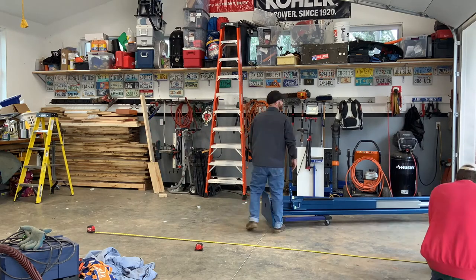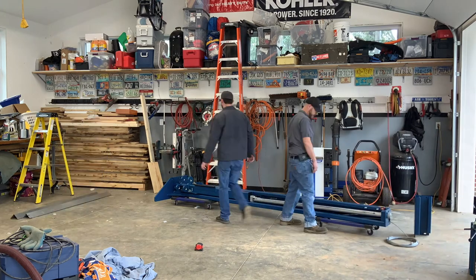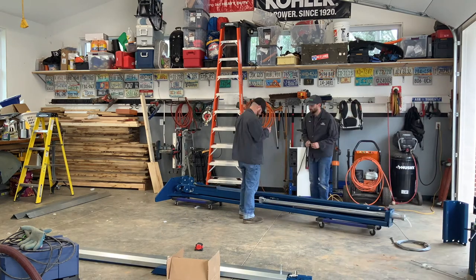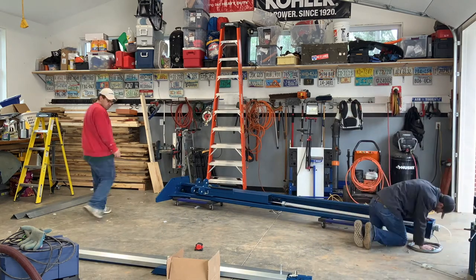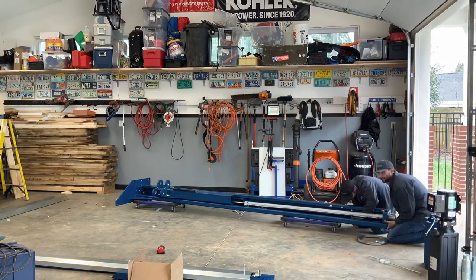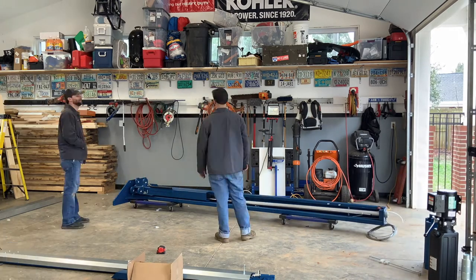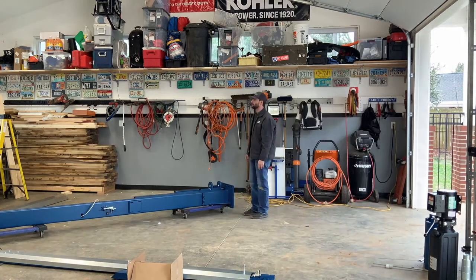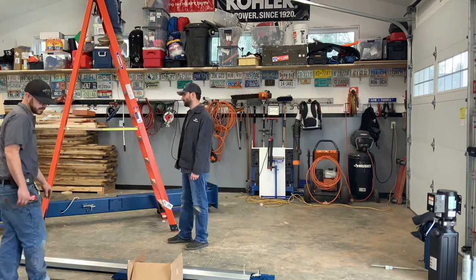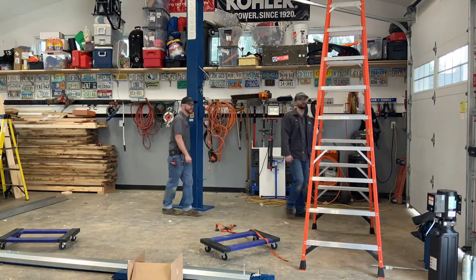Here we're going to have a time-lapse of the installation for the first post. They've gone ahead and brought the post in. First thing they're going to do is add the XL caps, which will raise the lifting height from 73 and a half to 80 and a half inches so that you can have more space under the vehicle when lifting. Next they figure out how best to raise that post safely, checking heights of the ceiling — and then there's the first post up.